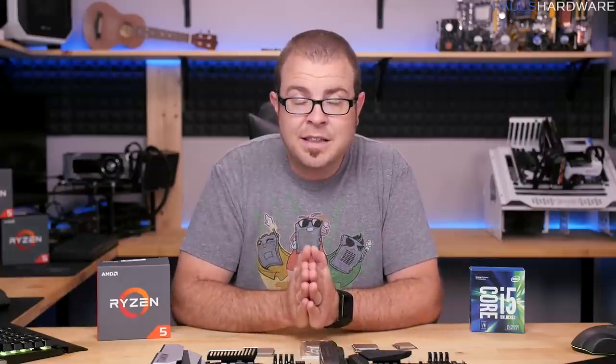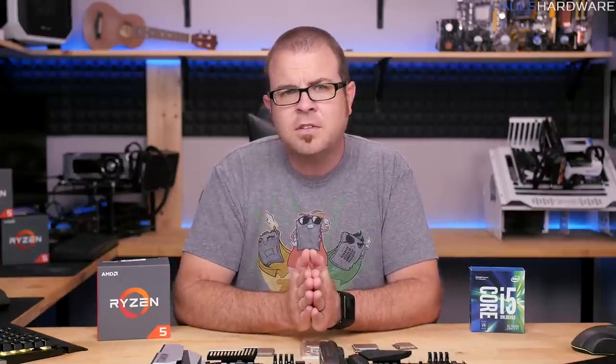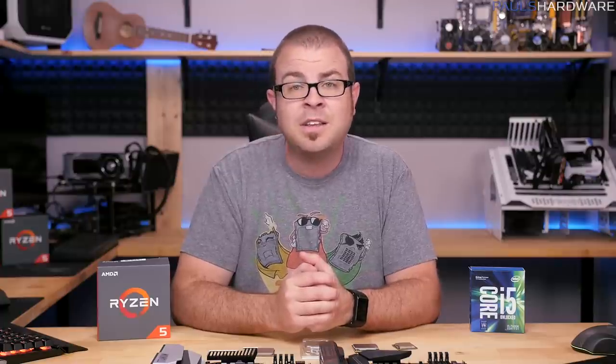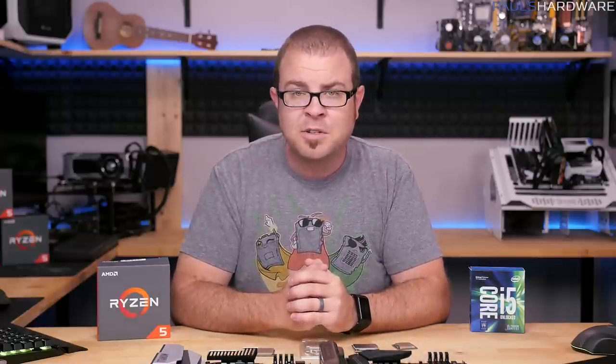That's all for this video. Hit that like button if you enjoyed it, and share it with your friends who are maybe just learning about PCs. Subscribe to my channel for more videos coming soon, including that one on Ryzen 5 overclocking that's still in the works. Check out the description for all the links to everything I talked about today, and as always, thank you very much for watching.